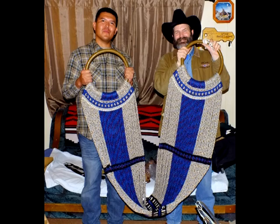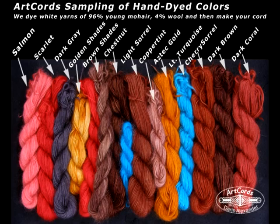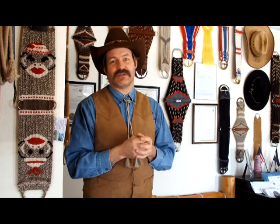We've come up with some unique methods of making that happen in a way that machines currently are not capable of copying what we're doing by hand. So we're pretty excited about the variation that we can offer, the bling, and actually using natural colors of fiber as well as hand-dyeing fibers to meet that specialty market.